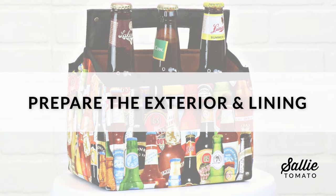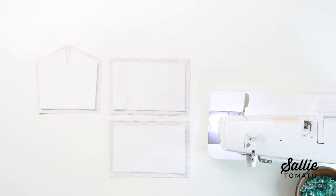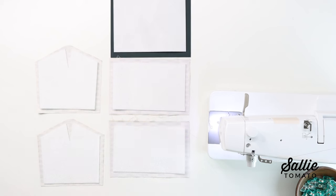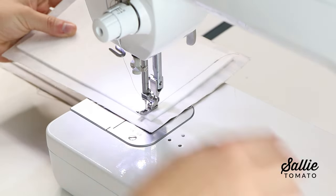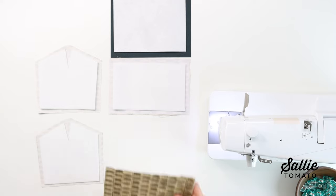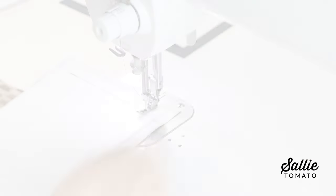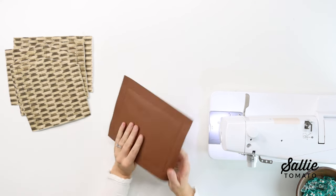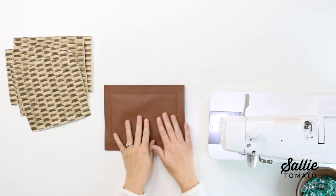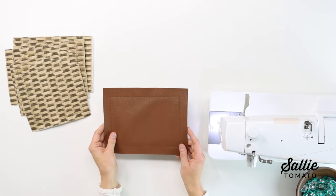Next we'll prepare the exterior and lining. Center one coordinating stabilizer piece on the exterior front, back exterior side panels, and the contrast base. Use sewing clips or basting spray to hold the pieces together, then top stitch each stabilizer piece in place with a three-eighths inch seam allowance. This next step is optional: you can choose to install one bag foot two inches in from each corner of the contrast base if desired. If you'd like to install this hardware, visit our YouTube tutorial for instructions — we've linked it below in the description.